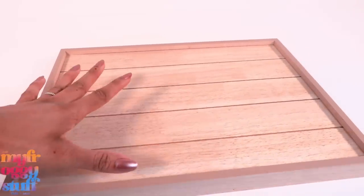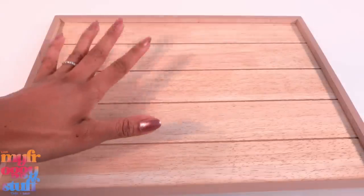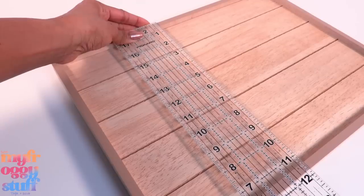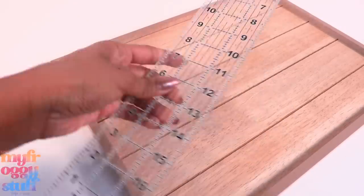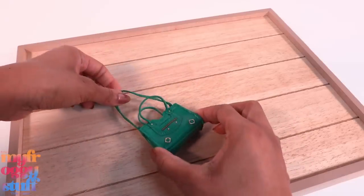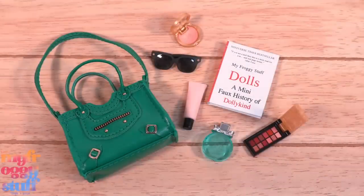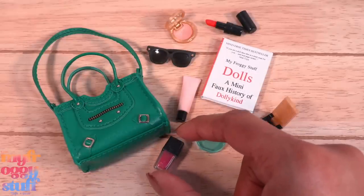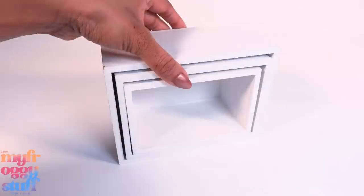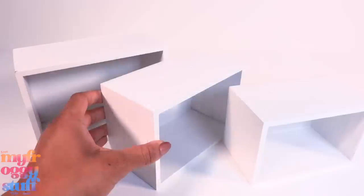We can also use some of these things for Instagram photos, for product shots. You usually can't go wrong with a nice neutral wood surface. This measures a little under 12 inches by 15 and three-quarters. We can place a few items on top for those top-down Instagram shots — like a 'what's in my purse' or outfit of the day theme.